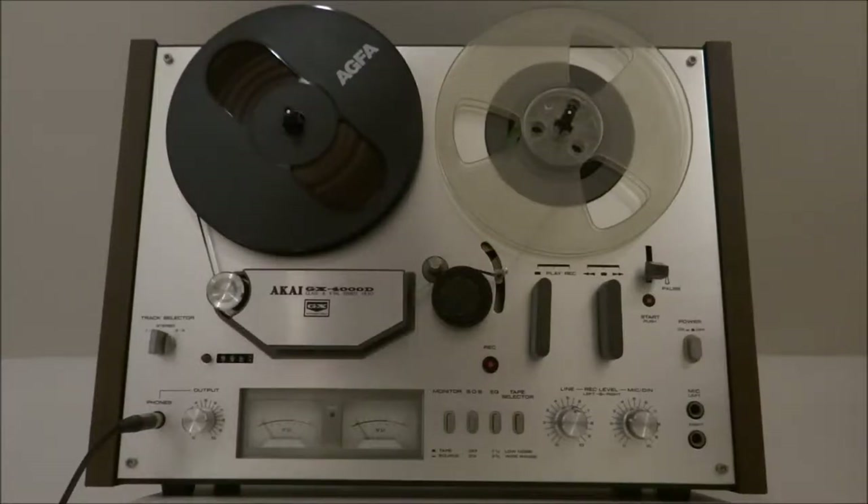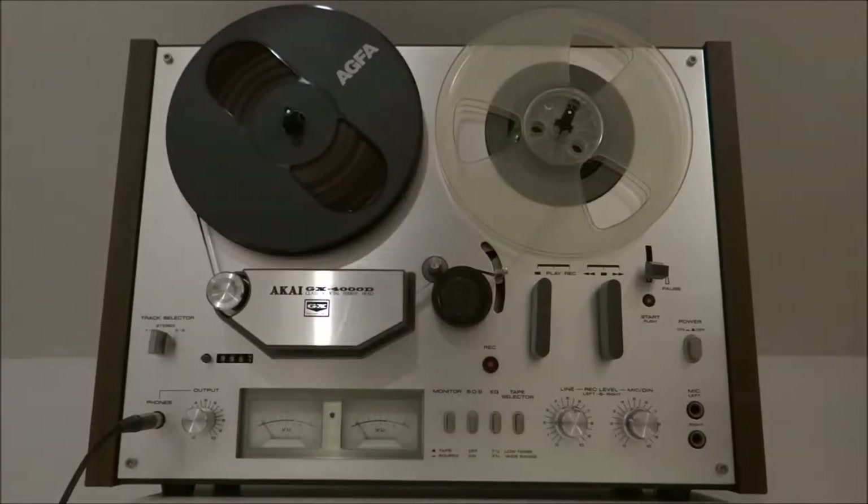Hi there and welcome to a little video about my Akai GX4000D tape deck, which at this moment in time I've put up for sale.